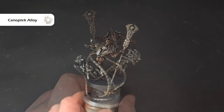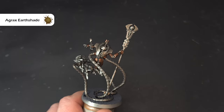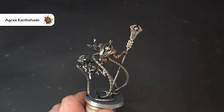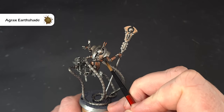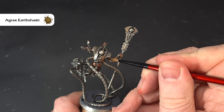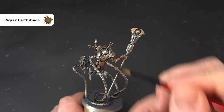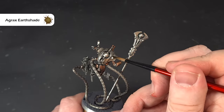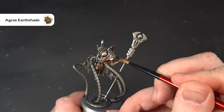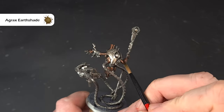To shade that Canoptek Alloy, I'm going to use some Agrax Earthshade. I'm not going to just cover everything like I did with the Nuln Oil for that first shade — what I'm going to try and do in the main is just drop it into the recesses along the model. You can see the surface tension just kind of pulls it where you want it to go. If there's a massive spillage you can clean it up after. Just pick up all those little dings and dinks, go around all the little bits you've done with the Canoptek Alloy, and then we'll start highlighting these metals.